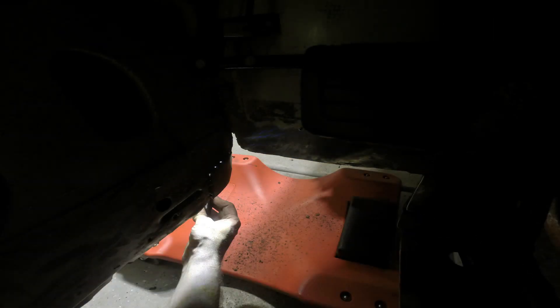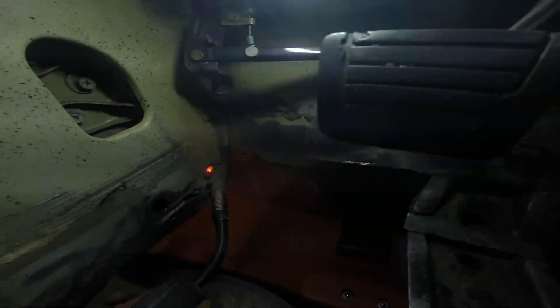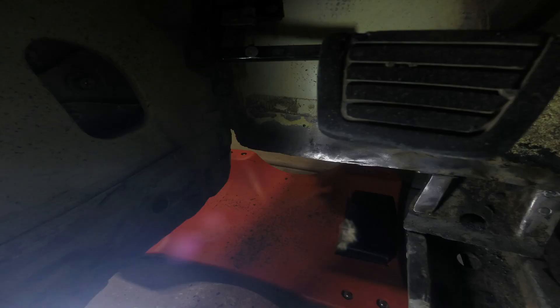You can see the light behind the panel - that's me looking for holes where the welder didn't completely close over. Got a few more left.